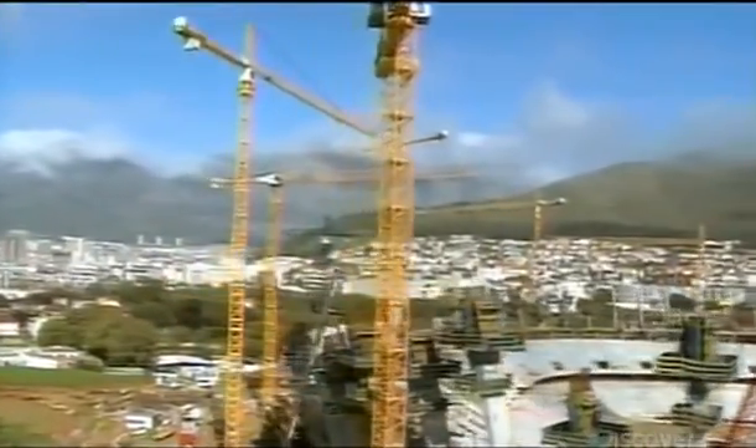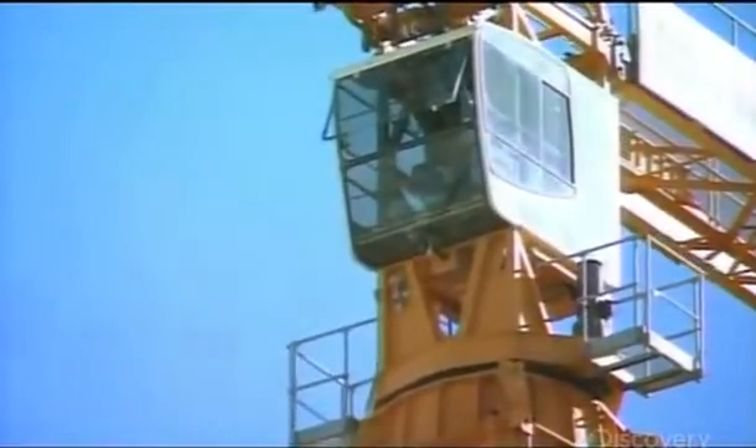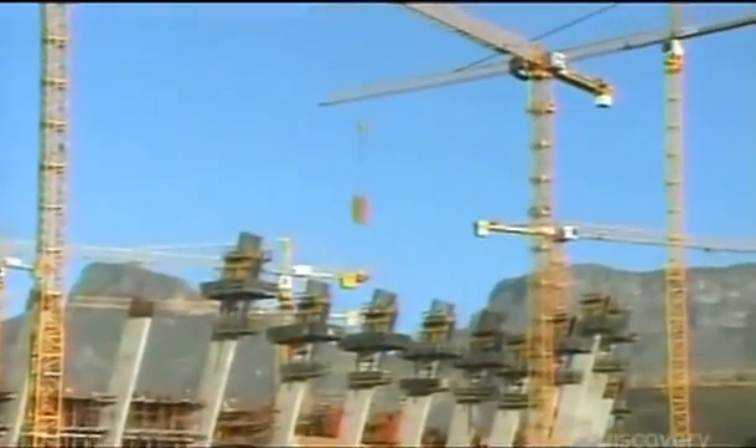A crane's tower is modular, meaning the more tower sections installation crews add, the taller the crane.